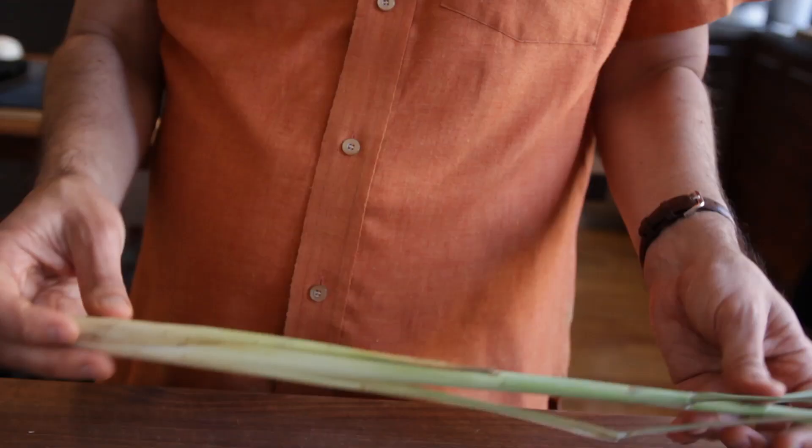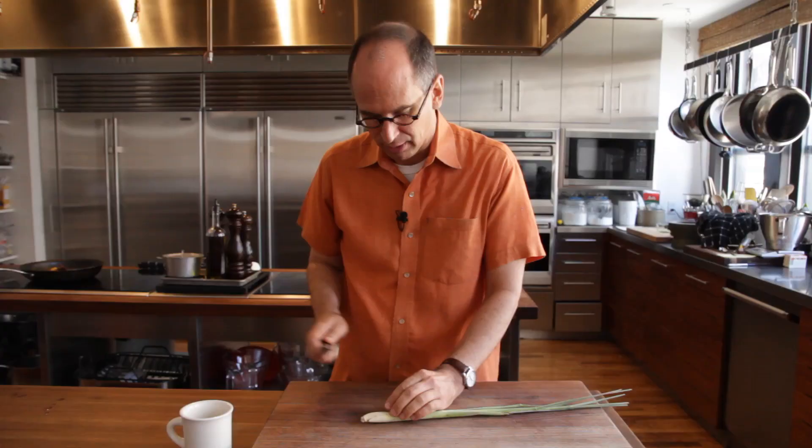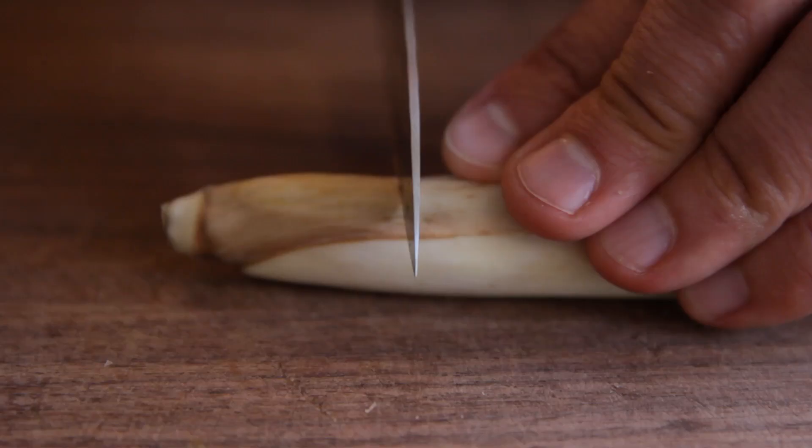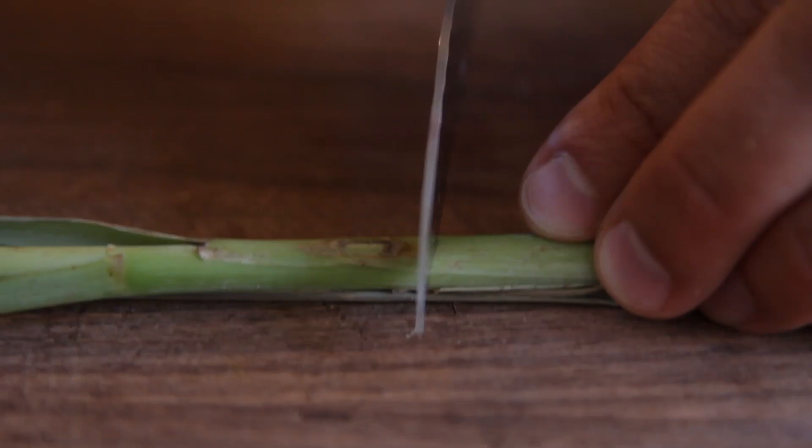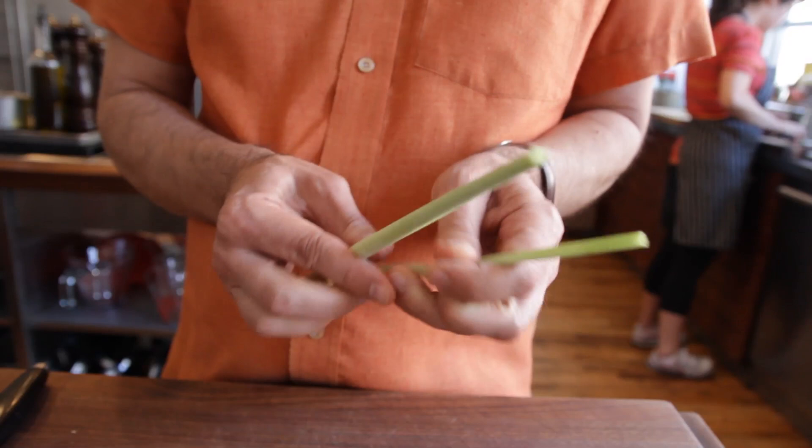Much like you would a bay leaf. The first thing you want to do is cut off about the bottom inch or so and then cut off the very top. Then, much like you would a green onion, you're going to peel off the outermost layers, leaving you with this nice clean piece.